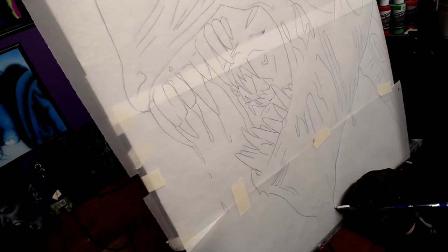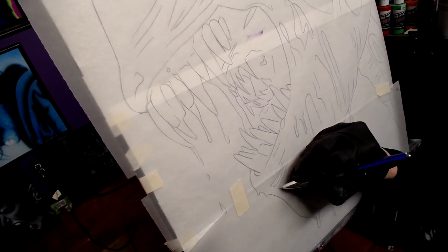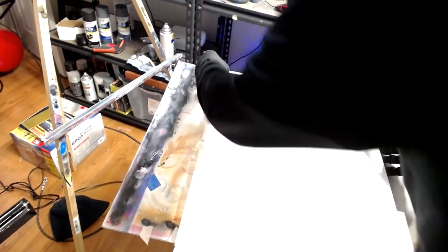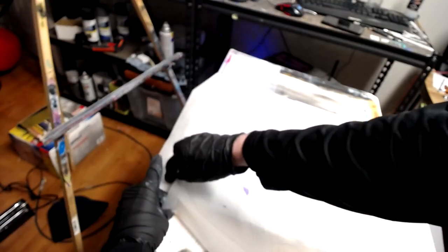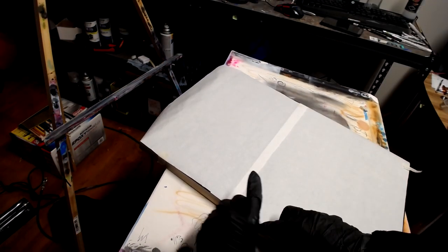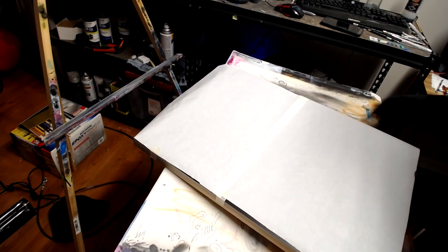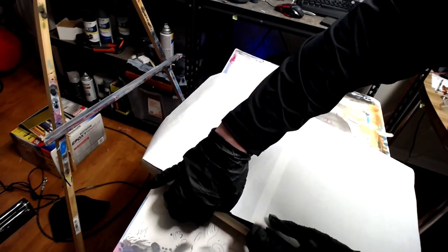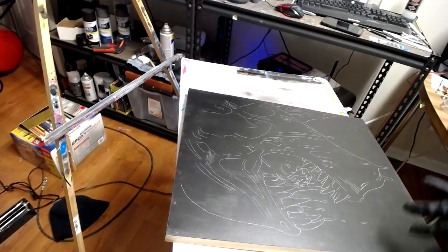We're almost done tracing, which is good news because I'm sure it's probably super boring watching me trace this thing for that long. Here we go — we're peeling off the first paper which has got my picture on it, and then I'll take off the graphite paper and our image will be underneath. I like to take it off really, really easy so I can reuse all of this again and again, trying not to rip it. Pretty much voila — we have a success!